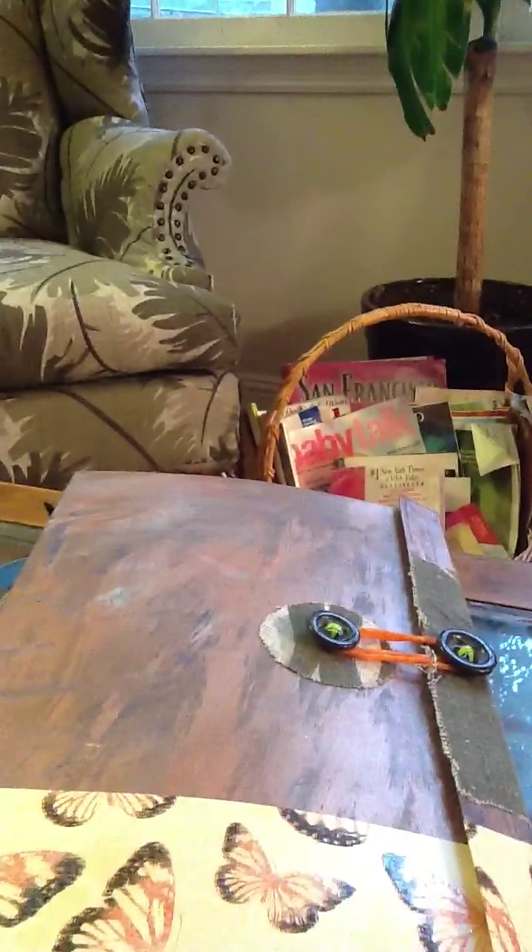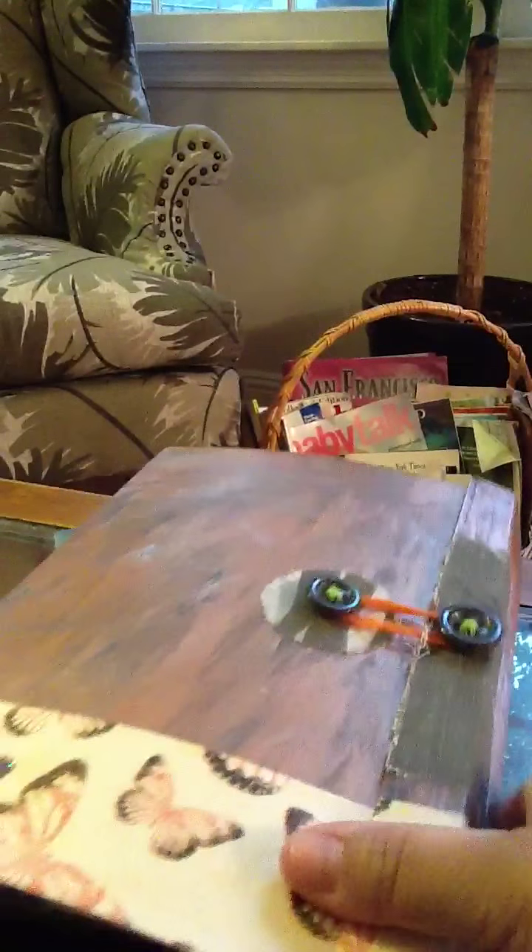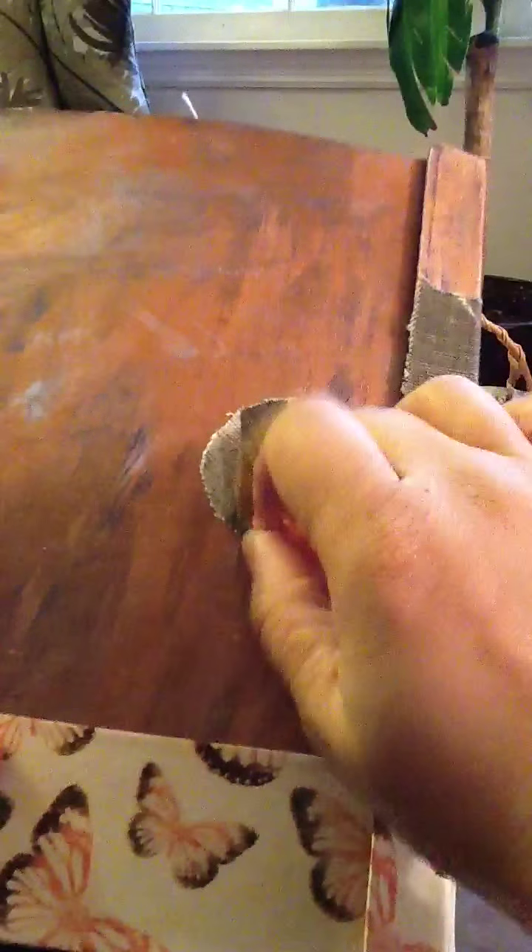My husband just upholstered his first wing back couch and he had a lot of material left over, so I'm gonna use them in some projects. But this is the clasp I did, just a little silly band, rubber band.